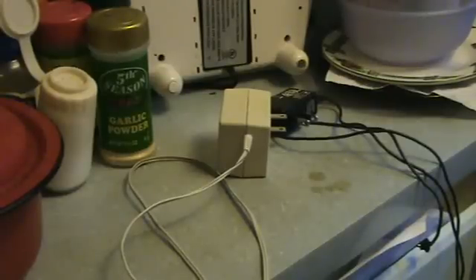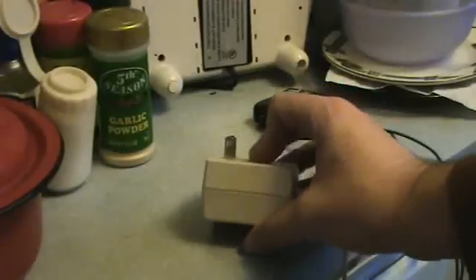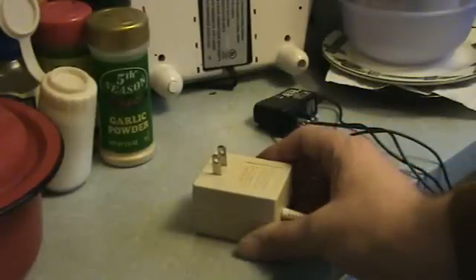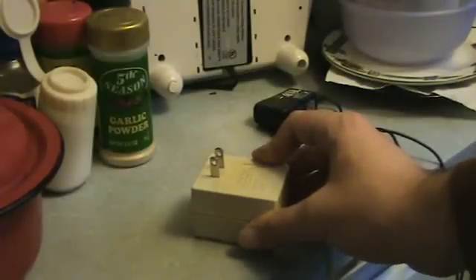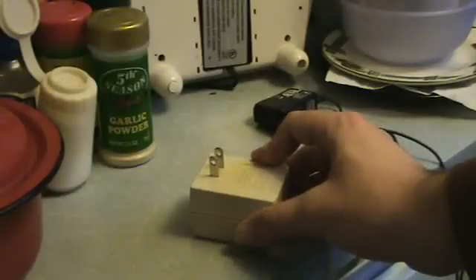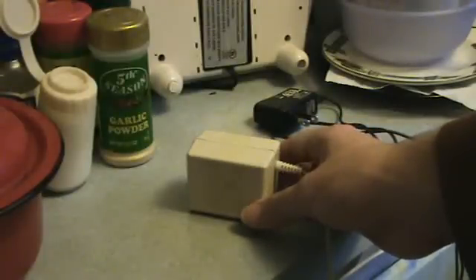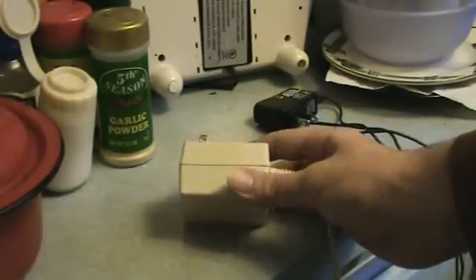Hello, Lightning Stalker here again. This time I've got a handy tip about how to open up these little wall wart power supplies. A lot of times you need a power supply for your circuits, and you need something that doesn't have much power and that doesn't take up a lot of space. But the wall wart, as it is unmodified, will not quite be what you need, so you have to open it up and modify it.